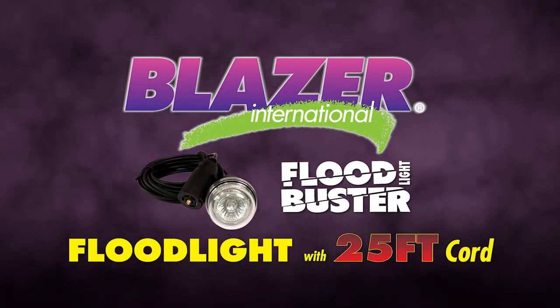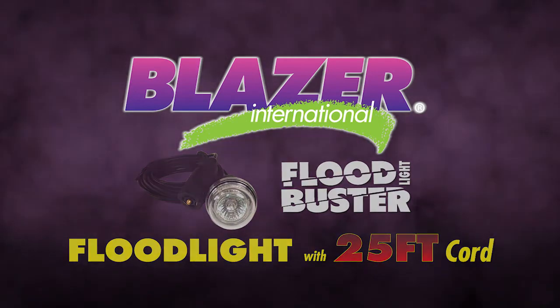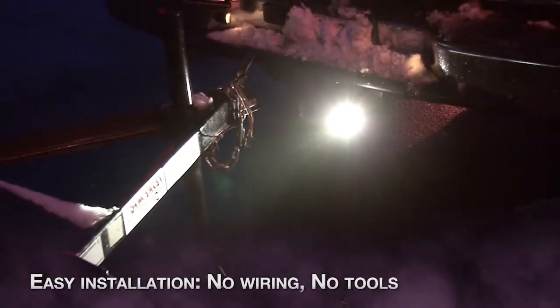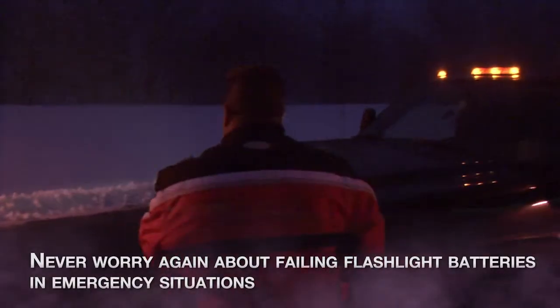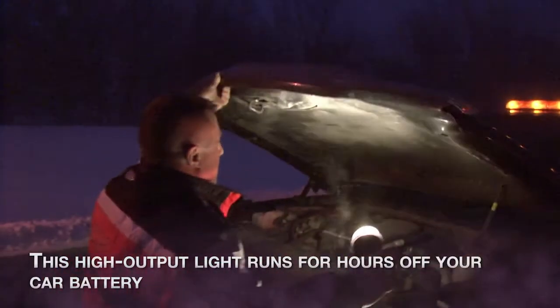Blazer Floodlight Buster — a portable plug-and-go 25-foot utility floodlight. Easy installation: no wiring, no tools. Never worry again about failing flashlight batteries in emergency situations — this high-output light can run for hours off your car battery.